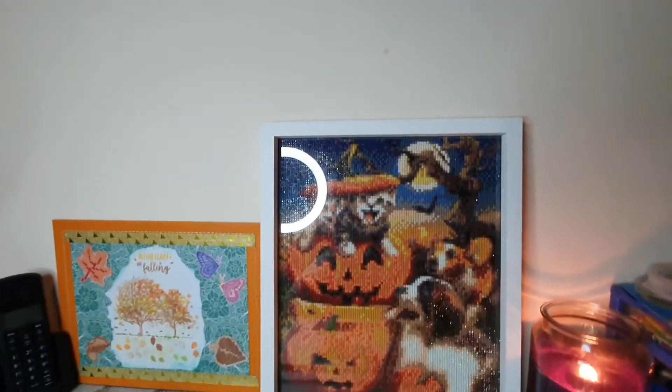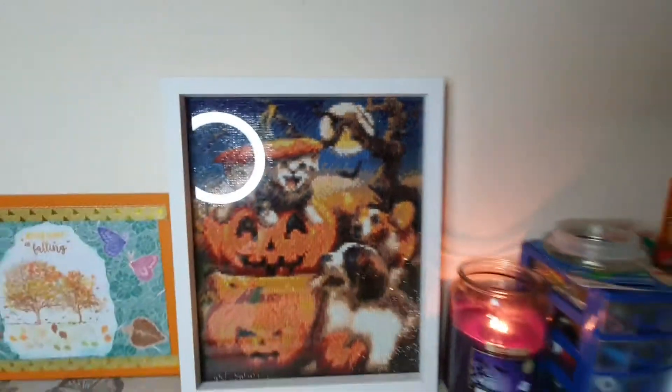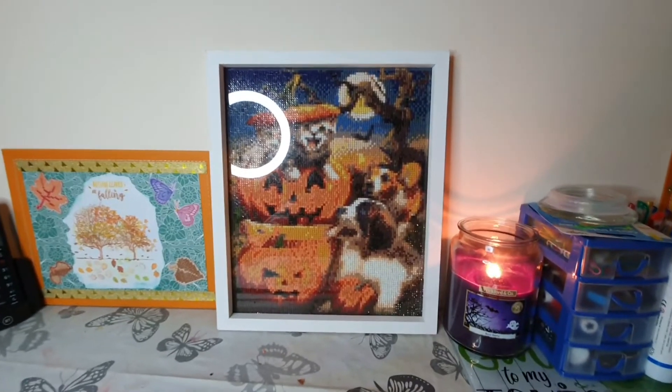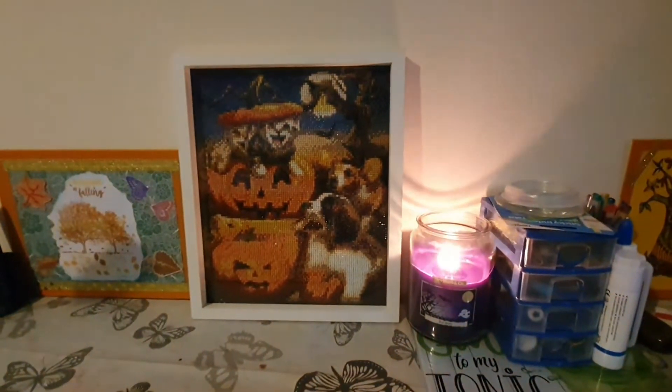And today I've got number three — excuse the ring light. It's a very grey day here in Scotland so the light isn't very good. That ring light is annoying me, but look what happens if I turn it off — it's very dark.